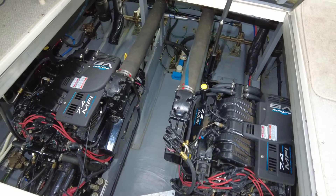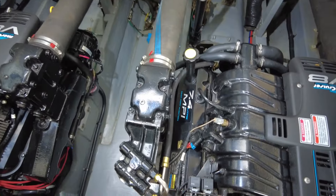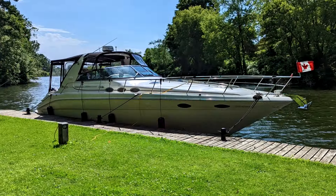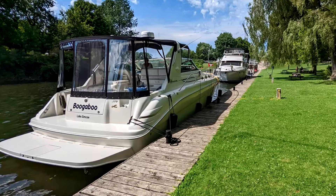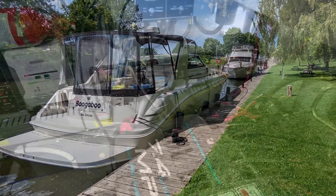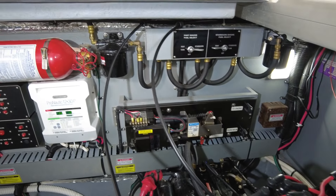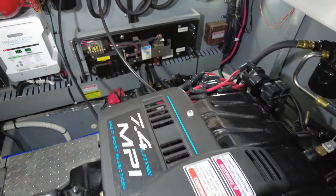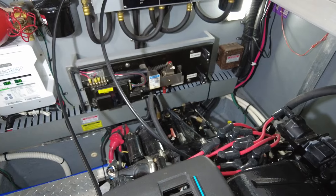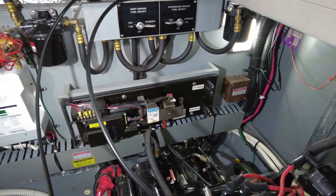Let's jump down in the engine room and I'm going to give you a somewhat comprehensive tour of what's down there. This is our 1998 Sea Ray 370 Sundancer, equipped with twin 7.4 MerCruiser MPI engines on V-Drive transmissions. Starting from the forward part of the engine room — that would be the bulkhead at the back of the aft cabin. I'm going to scan over everything and hopefully point out everything worthy of noting on this boat.